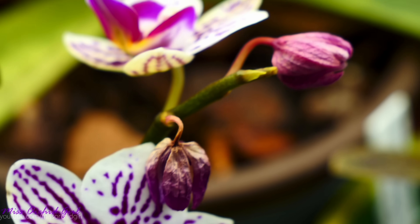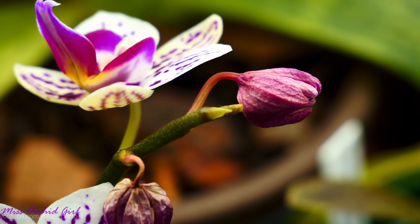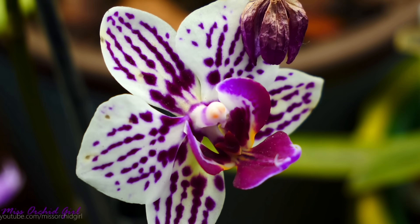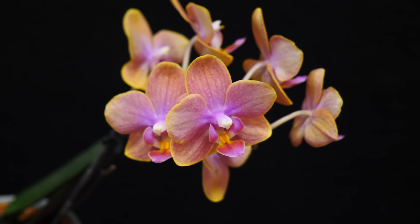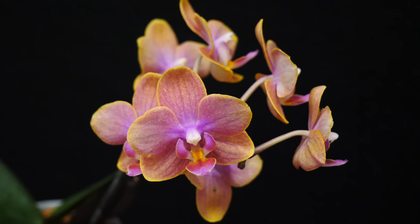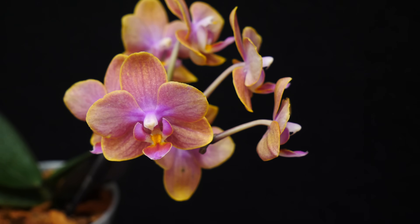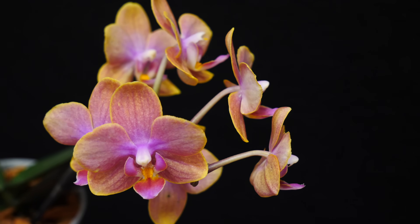Whenever an orchid is stressed in any way, shape or form, it is very prone to give up buds first and foremost, and then flowers, allocating all that energy to vital structures. So if we repot an orchid while it's in bloom, we risk losing buds — and not only buds, blooms as well. In my experience, it is more common to lose buds than blooms. Once the blooms are open they don't require as much energy, but it's not uncommon to lose flowers either. So if you want to enjoy flowers, better postpone the repotting if you don't have to.